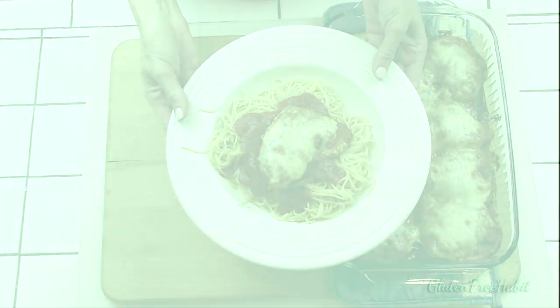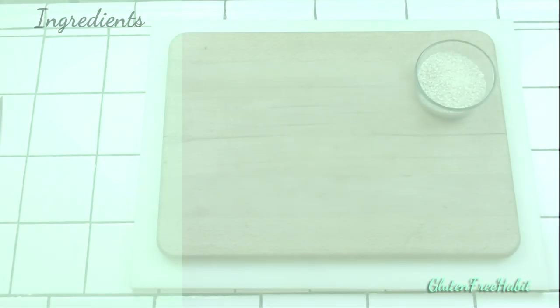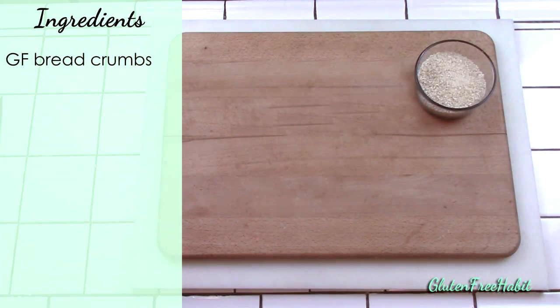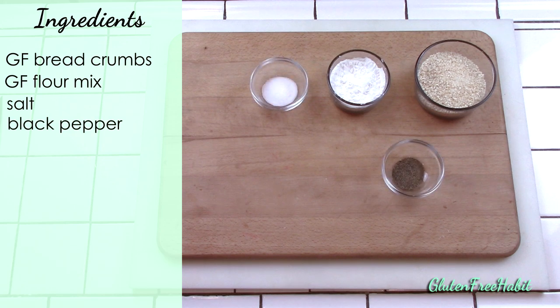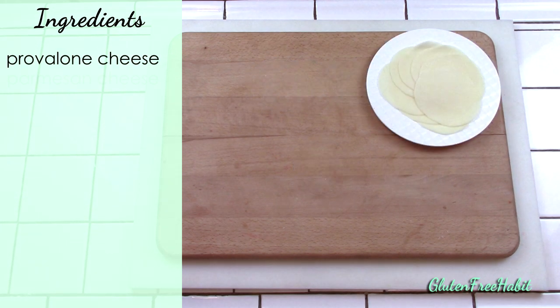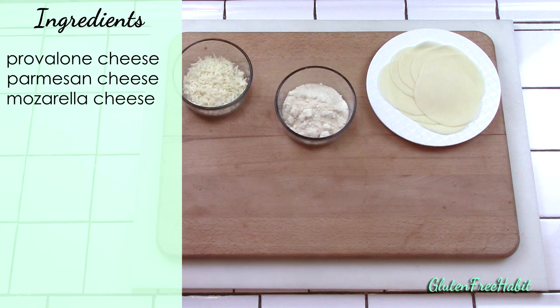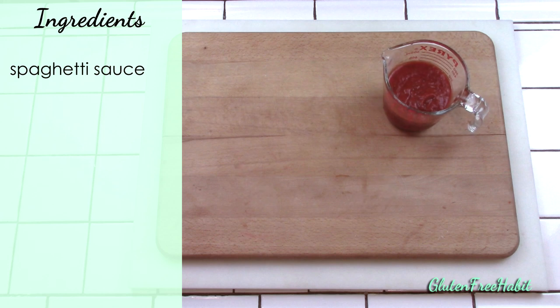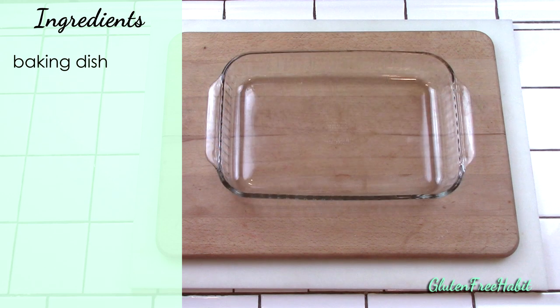Here are the ingredients you'll need for your chicken parmesan: some gluten-free breadcrumbs, gluten-free flour mix, salt, black pepper, garlic powder, some provolone cheese, parmesan cheese — and you can use the stuff in the can as long as it's gluten-free — some mozzarella, milk, a couple eggs, your favorite gluten-free spaghetti sauce, boneless skinless chicken breast, and some oil for cooking. You'll also need a 9x13 baking dish or a little bit larger.